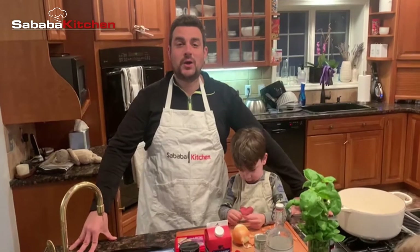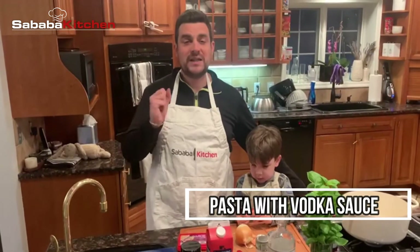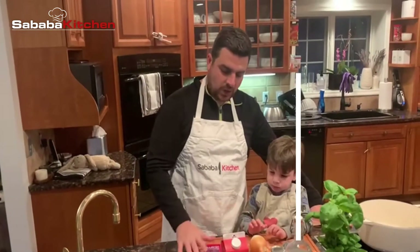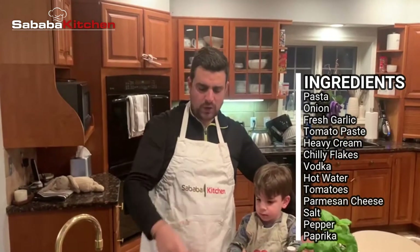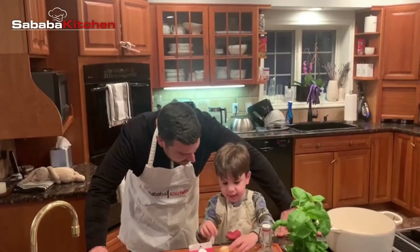Hey everybody, welcome to Sabava Kitchen! On this episode we're going to be making one of Jody's favorite dishes: pasta with a really easy and awesome vodka sauce. So stay tuned. So far we have onions, fresh garlic, tomato paste, heavy cream, chili flakes, vodka, we'll use some hot water, and then any kind of scraps of tomatoes you could throw into any sauce — it's a great way to use whatever is left over in the fridge.